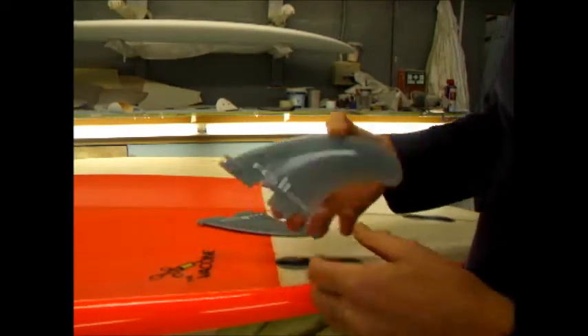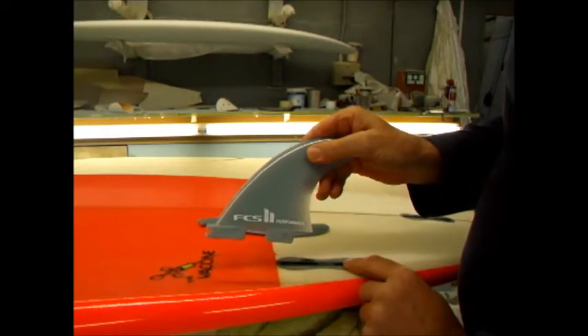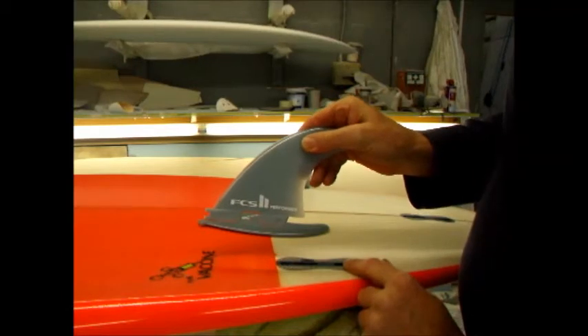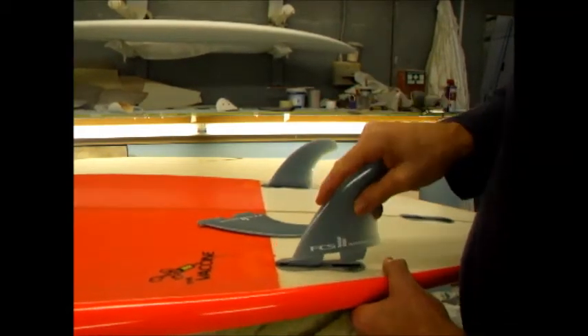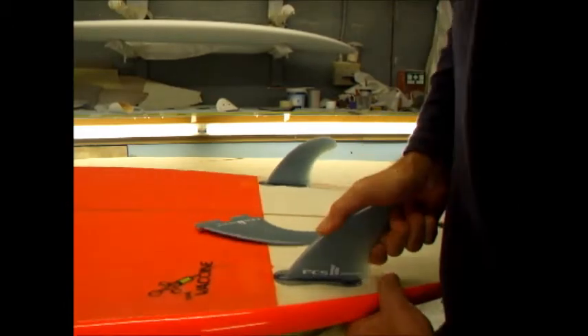So it's easy to change your fins. These are the FCS 2 Performa mid-sized board fins. There's a whole selection of new fins coming out in the next year that will make changing fins so much easier than the old systems.